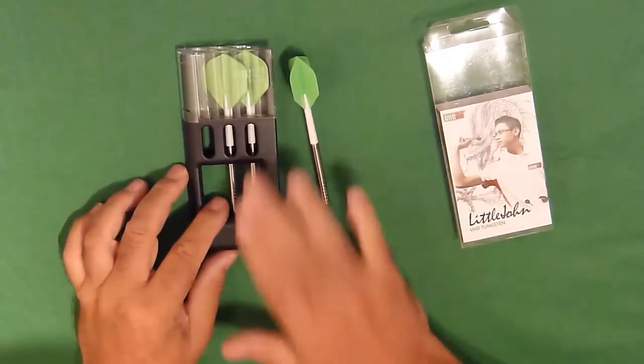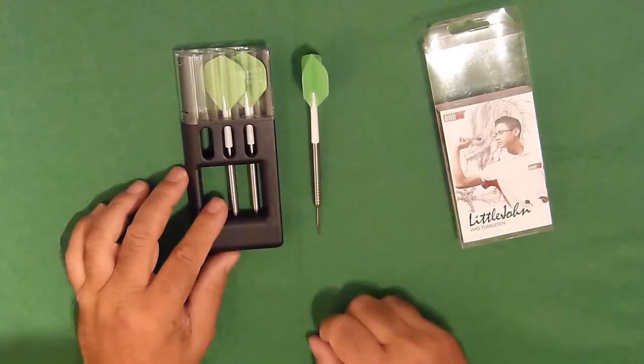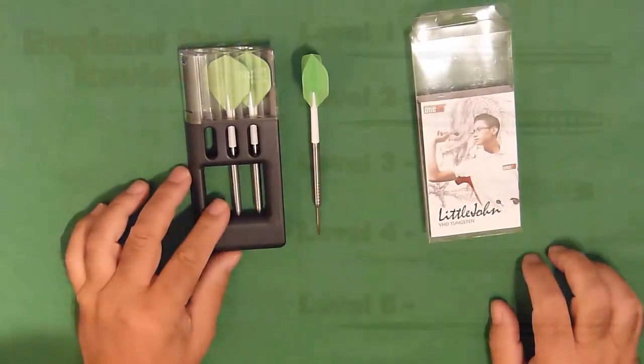Nice feeling dart. So your Solibox and your three Raube John Rodriguez darts.